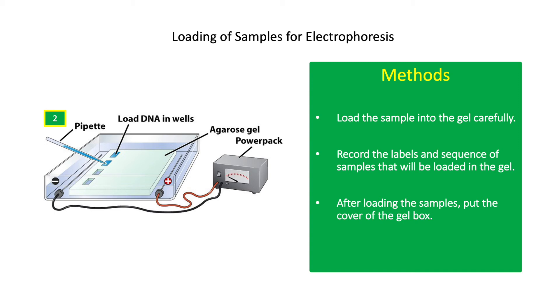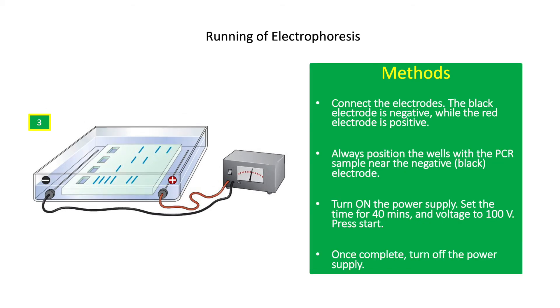After loading the samples, put the cover of the gel box and connect the electrodes. The black electrode is negative while the red electrode is positive. Always position the wells with the PCR sample near the negative electrode, as DNA is negatively charged and will migrate towards the positively charged electrode. Turn on the power supply, set the time for 40 minutes and voltage to 100 volts, then press start. You can observe the migration of the loading dye on the gel during electrophoresis.